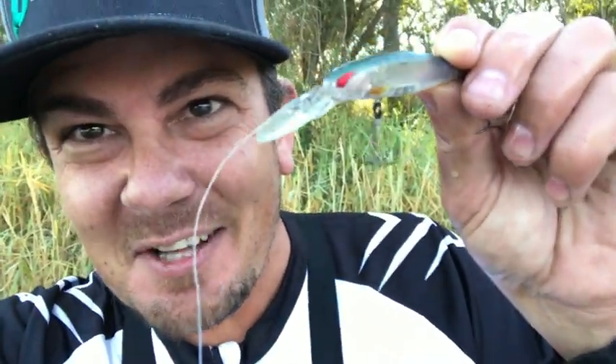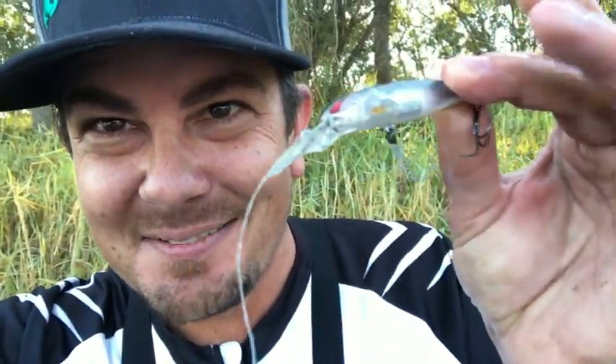That's the aftermath of that barra — look, I'm shaking. Look at the camera, it's shaking. That leader is all roughed up. I've got trebles damaged and bent. Oh man.